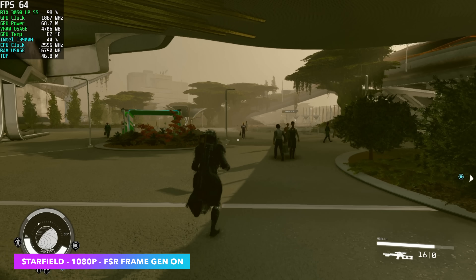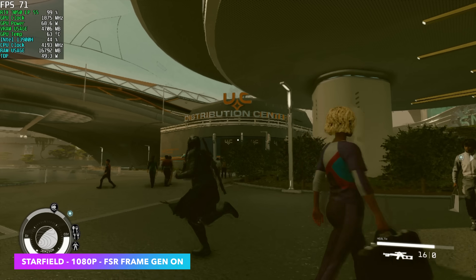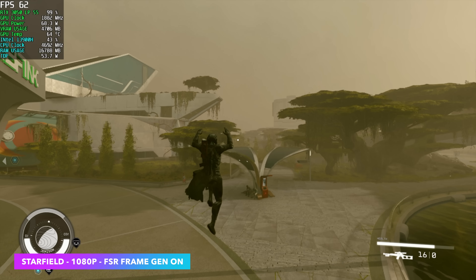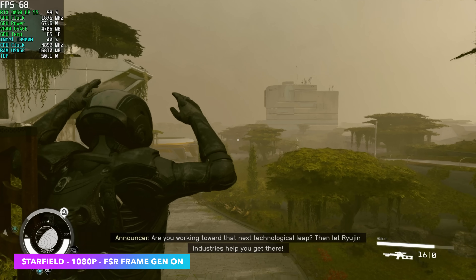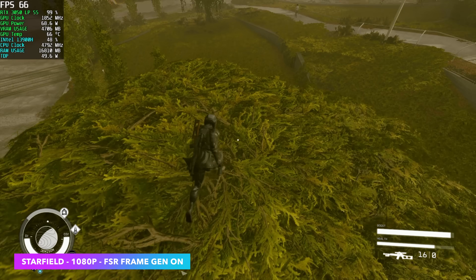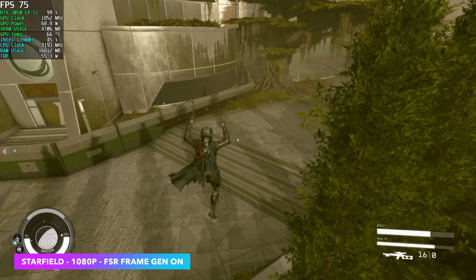Next, Starfield at 1080p medium settings. Since we've got a 3000 series card, we can't use Nvidia's frame gen, but AMD's FSR frame gen does work with this card. We're seeing averages in the mid-60s in the city with Starfield — and if you've played this game, you know how hard it can be on your PC. Out in planet exploration, this is up to around 83 FPS on average.